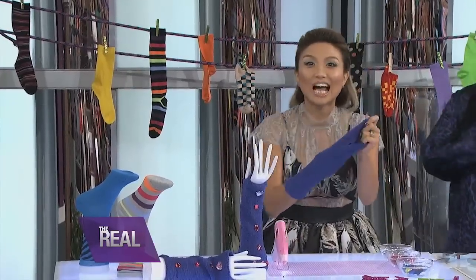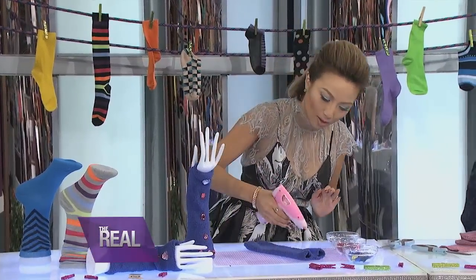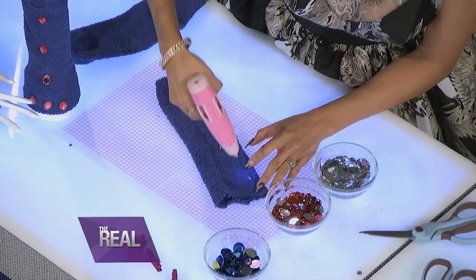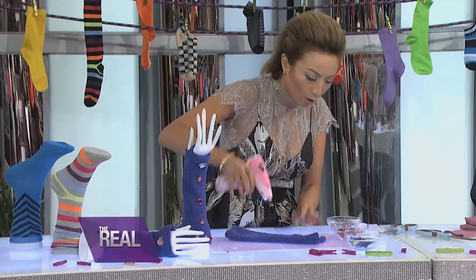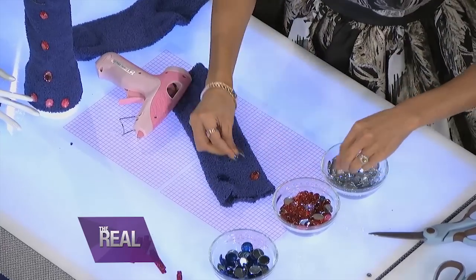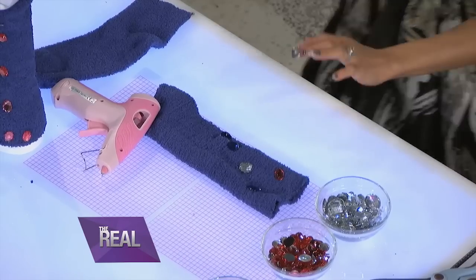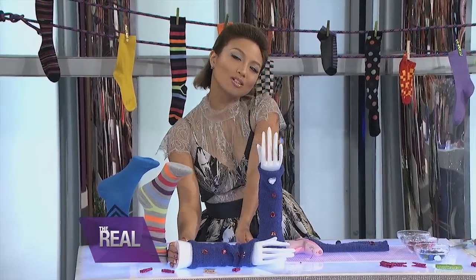Now for the fun stuff, it's time to decorate. You can do a number of things to bling this baby out. So I'm gonna add rhinestones. I'm gonna use my trusty glue gun here. I'm gonna put a couple there — one, two, three, four — and then you just stick the rhinestones right on it however you want. You could go Michael Jackson if you want. And then when you're done, ta-da, you guys — you have awesome arm warmers!